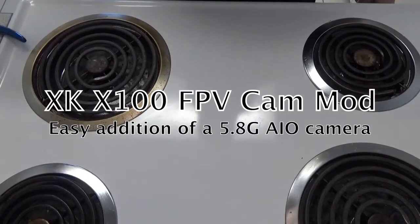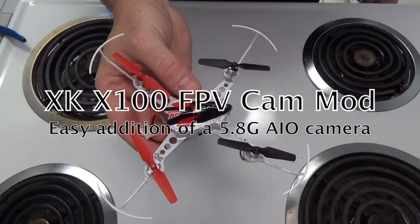Hello! Today we are going to work through how to add FPV to an XK X100 drone — one of these glorious little puppies.